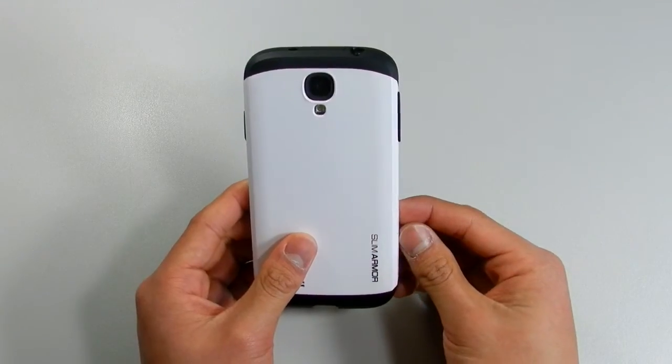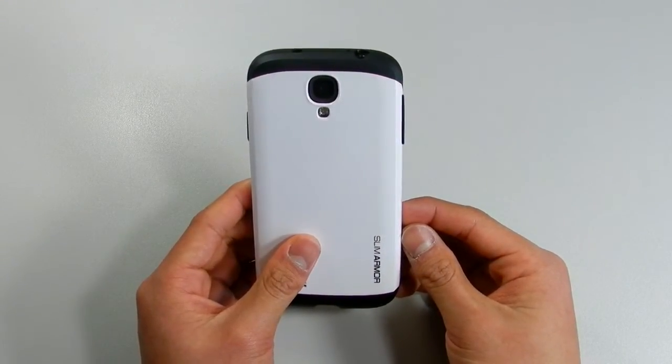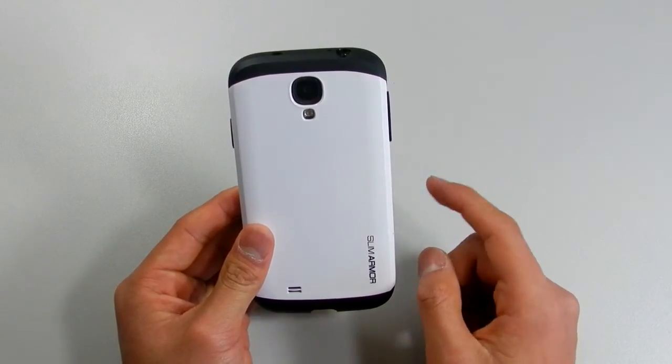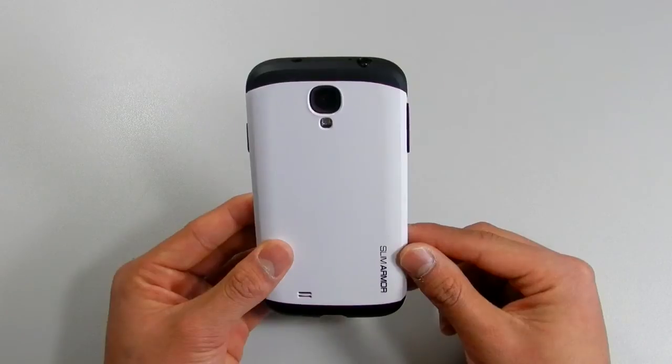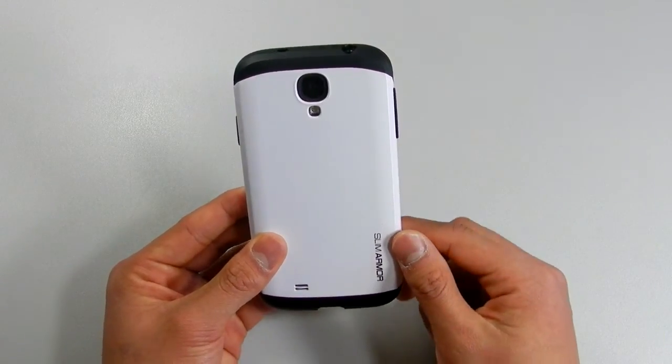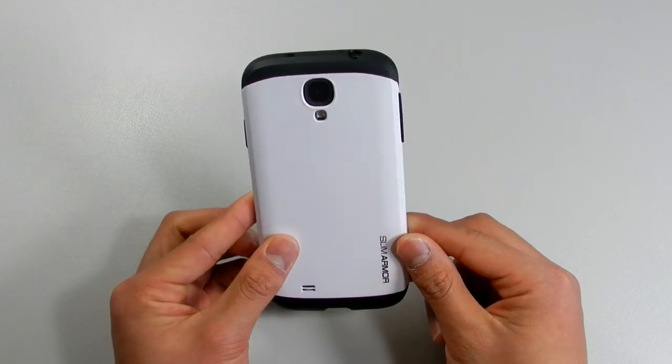So that's it, guys — this is my review of the Spigen Slim Armor case. If you're in New Zealand, be sure to check out packzone.co.nz, because that's where I got this case from. If you're an international customer, check out the links down below. Thank you guys for watching, and have a great day.